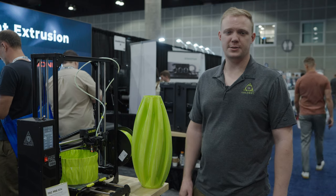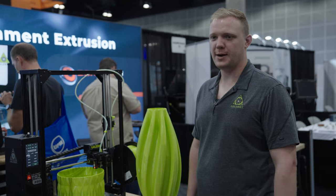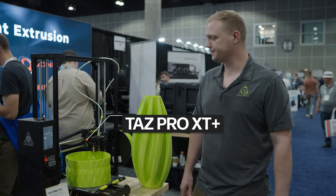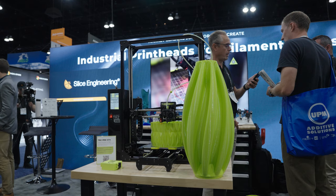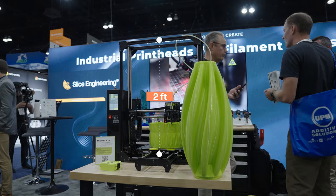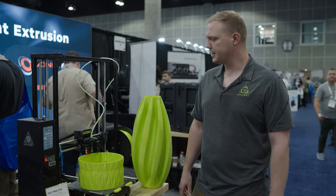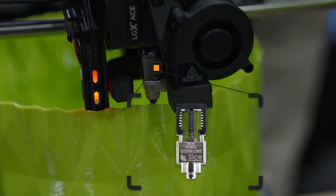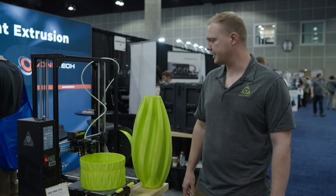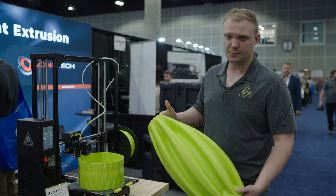I'm John from LulzBot 3D Printers up in Fargo, North Dakota. We're here at the 2024 Rapid TCT event, and I'll tell you a little about our TAZ Pro XT. This platform has a two-foot-tall build volume. Typically, people using it are trying to make stuff in one piece — they don't like to glue together their 3D prints. We've got a Magnum Plus hotend from Slice and the LGX Pro Extruder from Bontech, letting us make some phenomenal vase mode prints at this event.